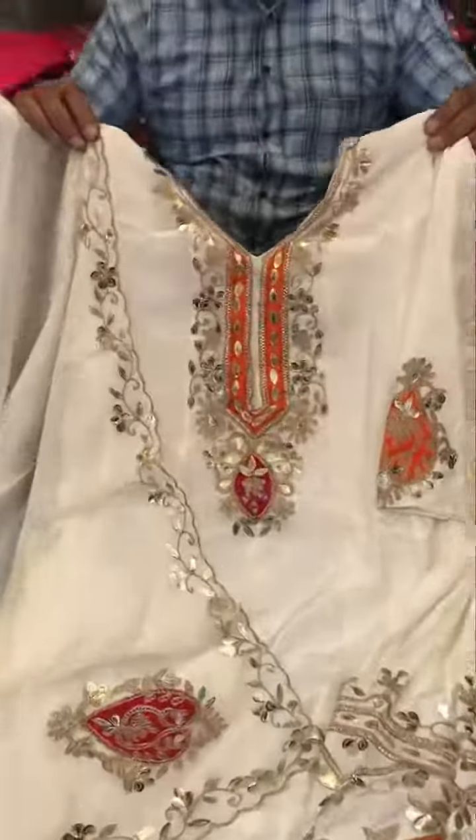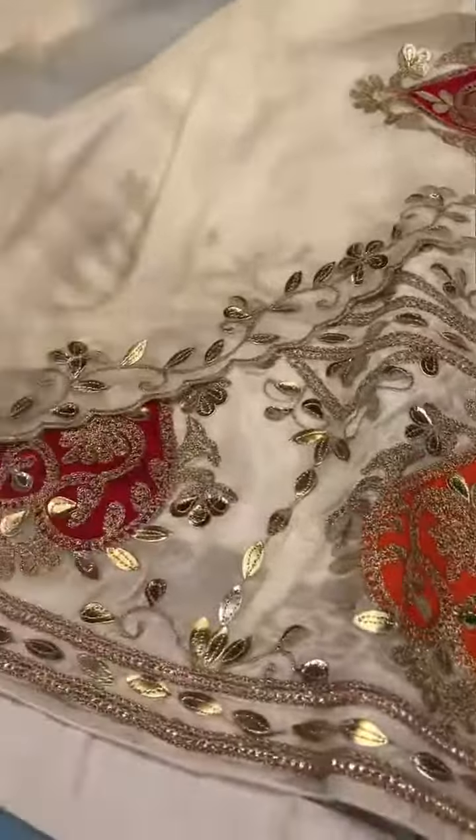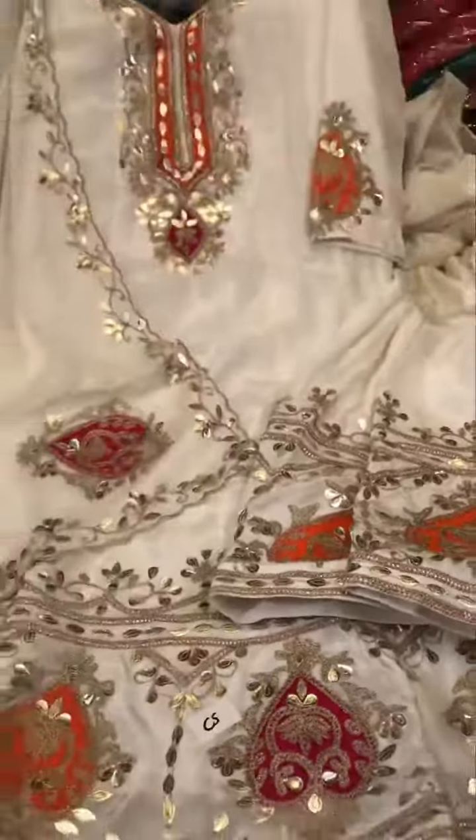The first stitch is 42, 40, 42 inches. Front and back same. The first one is white color.